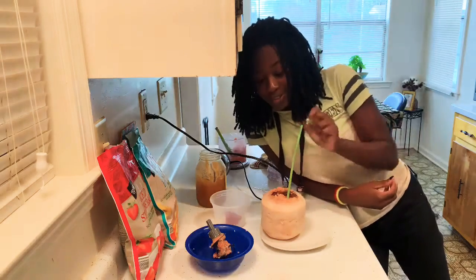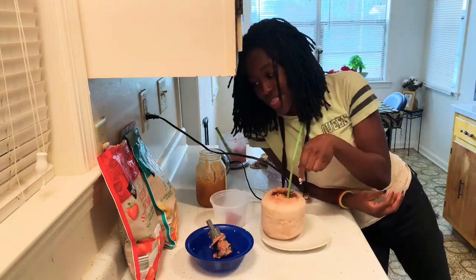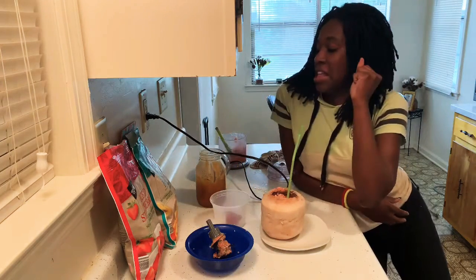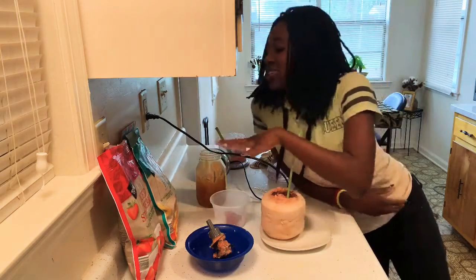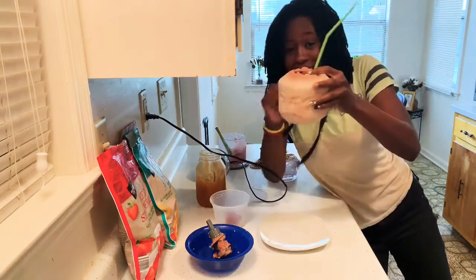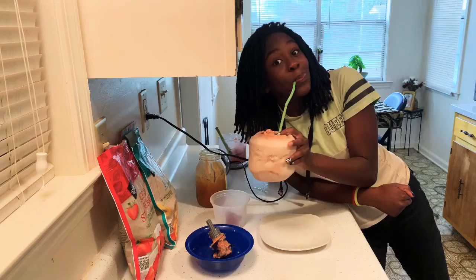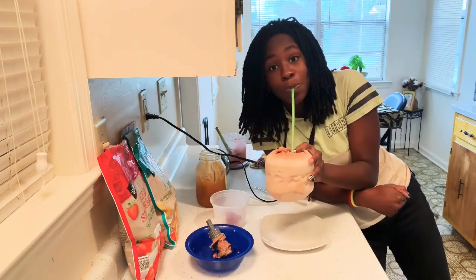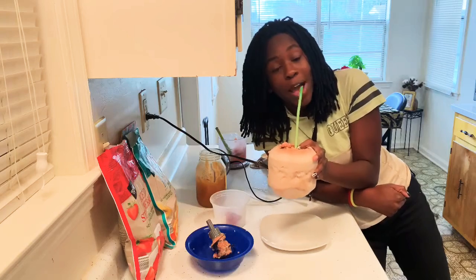This is freaking good and you should try this. Buy yourself some sliced strawberries and some pineapple mango chunks from your local supermarket, and a coconut from your local supermarket. Hope you all enjoyed this video and I'll see y'all next time.